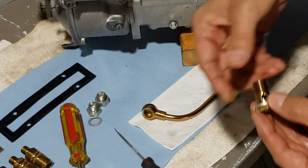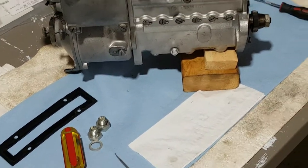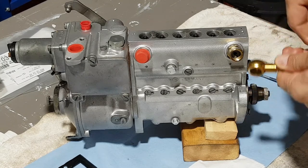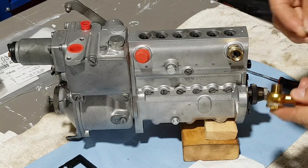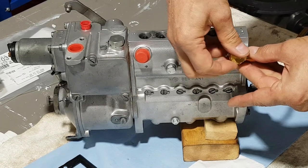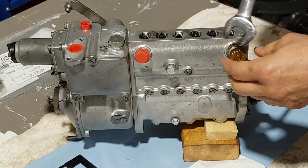We'll grab another washer from the pile — you put one on the banjo bolt itself, and you need to grab one to put underneath the banjo as well. Refocusing the camera — what we are doing now is putting the banjo on the bolt, then putting another crash washer underneath it, and that will thread in to our check valve. I'm just gonna tighten it very gently.